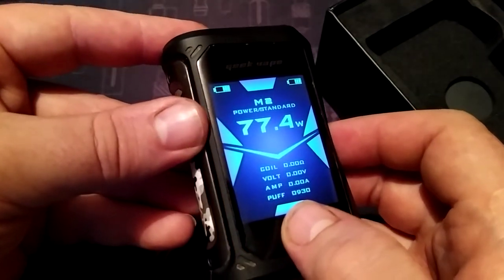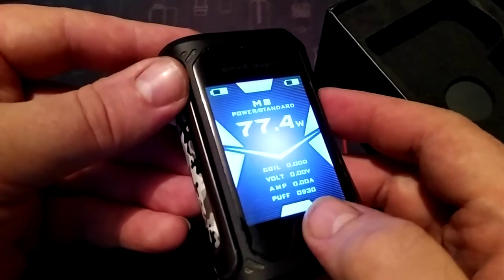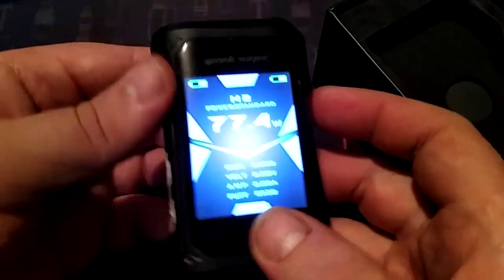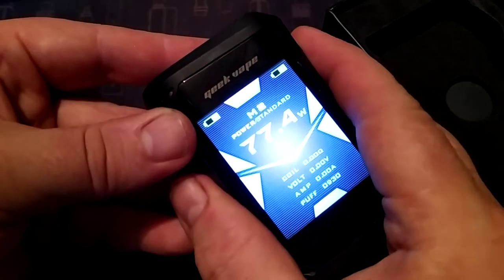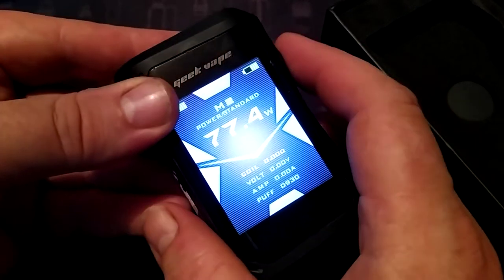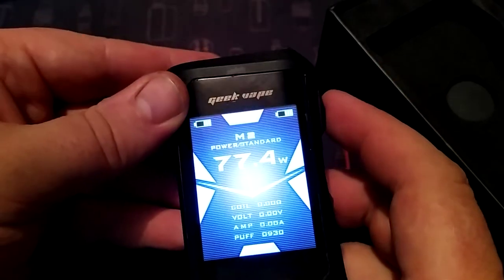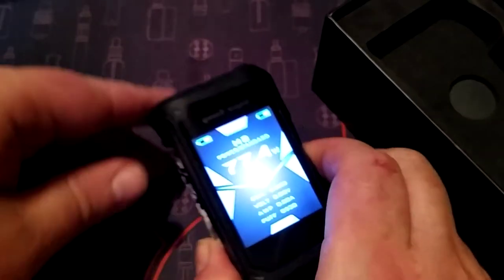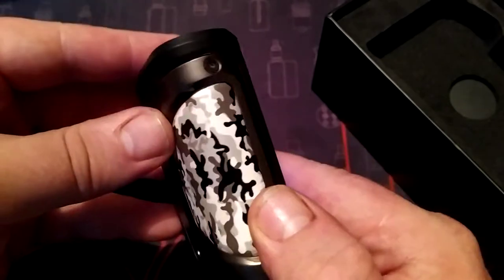I'm just a wattage vaper - I'm not really into temperature control and all that. Occasionally if I have a steel coil I might use a bit of temp control. Right, forget about that - have a look at this lovely, lovely tank. Sorry about the light shining on it.